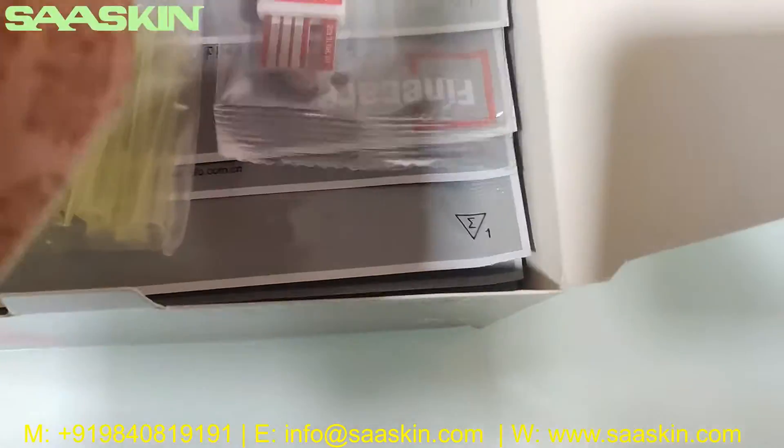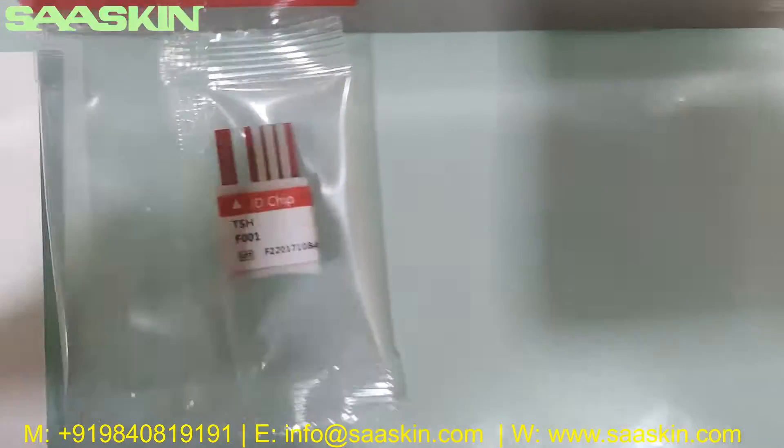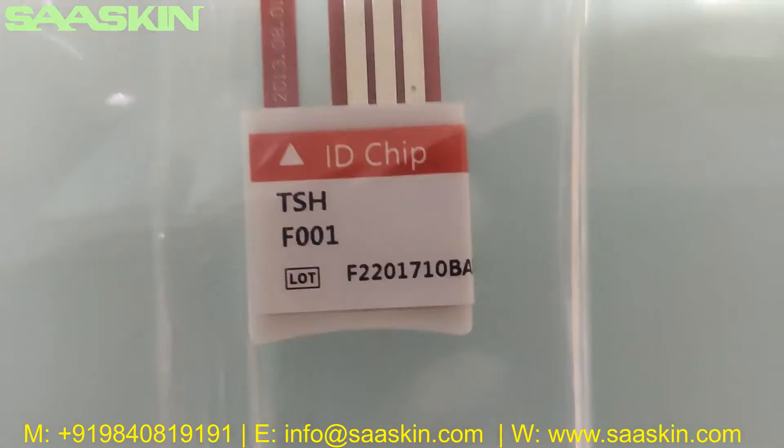Going further inside, we can see one ID chip. On the ID chip, you can see the test type written on it, and also the lot number.